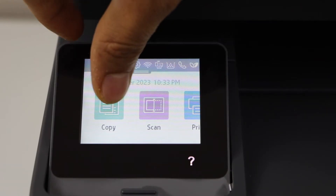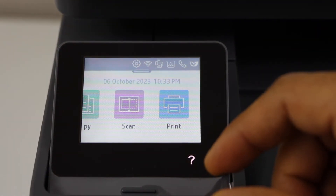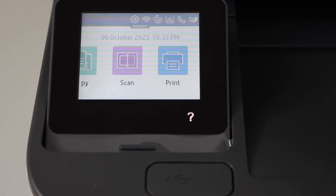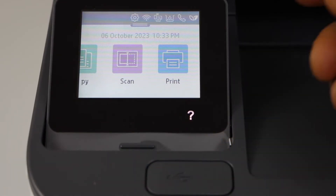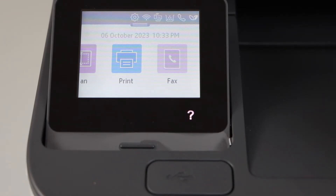We can start using the printer for copy, for scanning — we can scan to USB as it has a USB slot right in the front, so we can save the scan into the USB. For printing, you can also use the USB to print photos or documents. You can also do the fax setup and use it for fax.